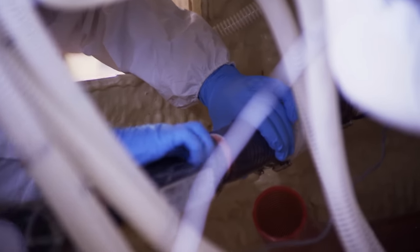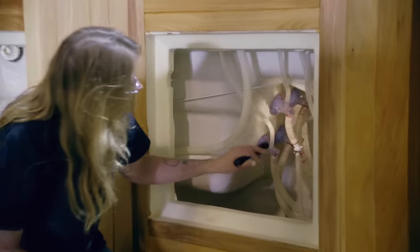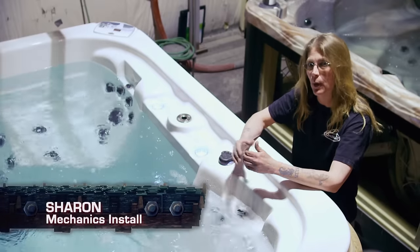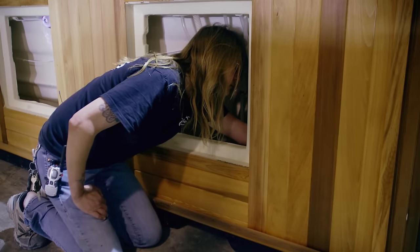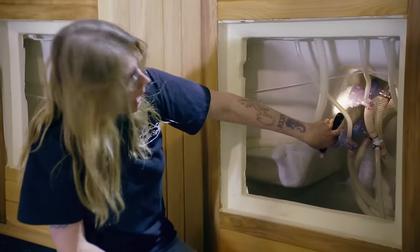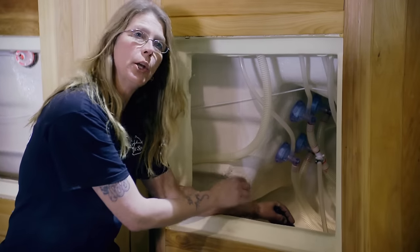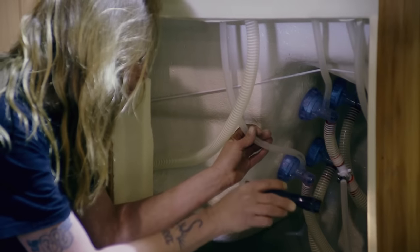All the hoses and plumbing get their final hookup, then it's down to final testing. We go around and check for leaks, hook up the electrical, and get the tub up and running to ensure all the equipment is functioning properly. Before this man-made hot spring can ship, it needs to pass 136 inspections. I'm looking for any water coming out of the jets, and I check my unions on the pumps and heaters to make sure they're tight and there's no water coming out of them.